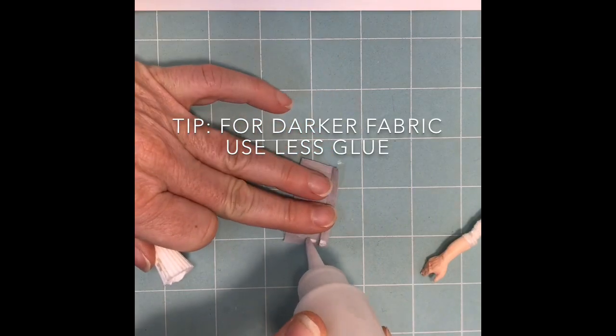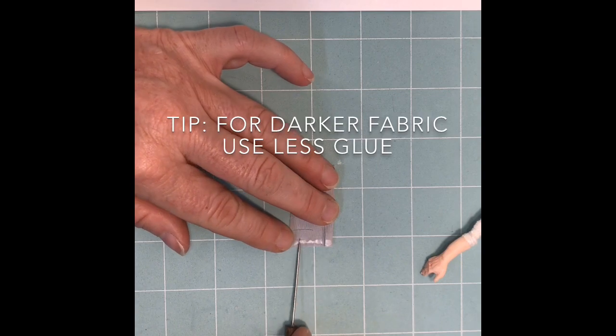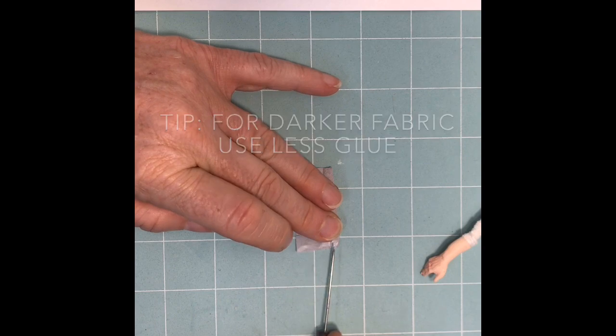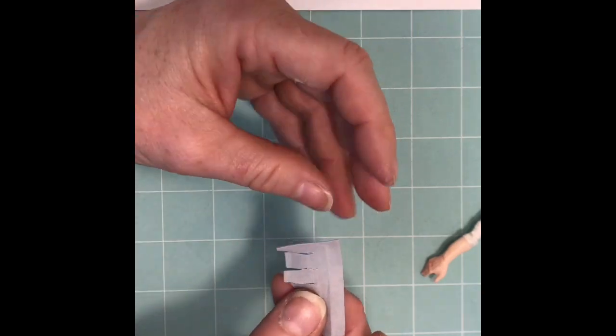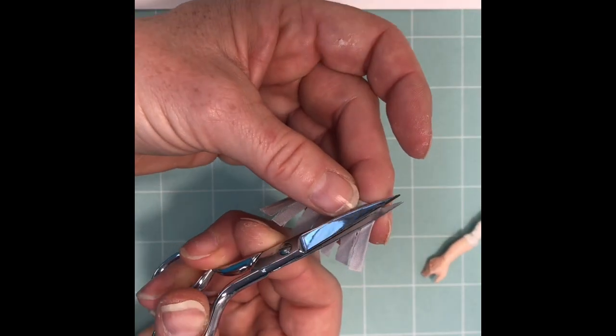Apply a bead of glue, then use the needle tool, and fold about an eighth of an inch just like the other side. Miter the corner just like the other side.